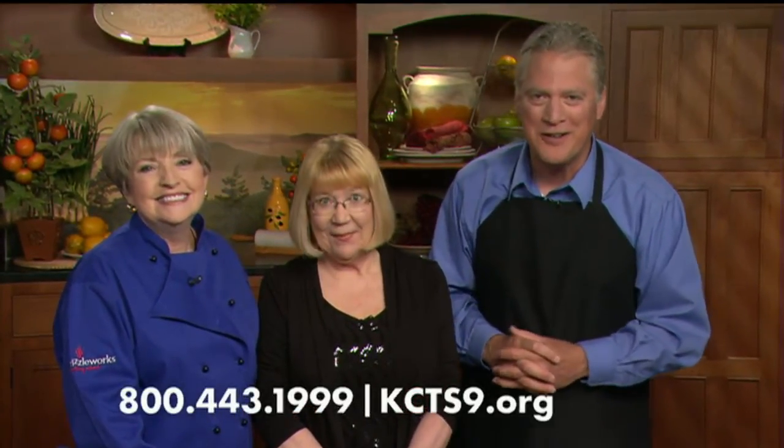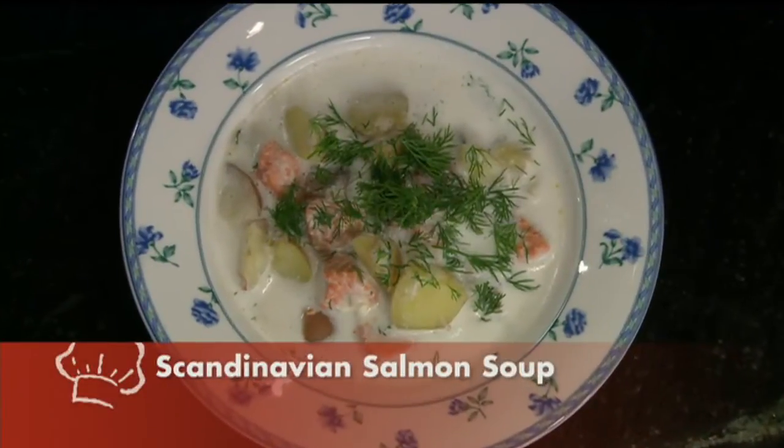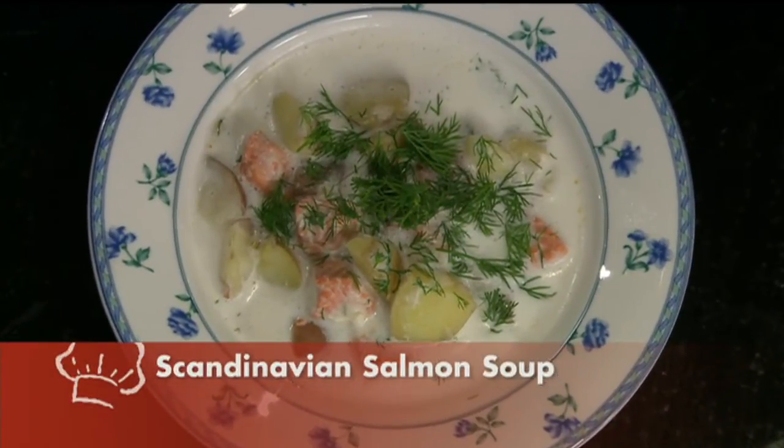1-800-443-1999. And online at KCTS9.org. You just learned that salmon recipe you've been looking for. Another recipe coming up.